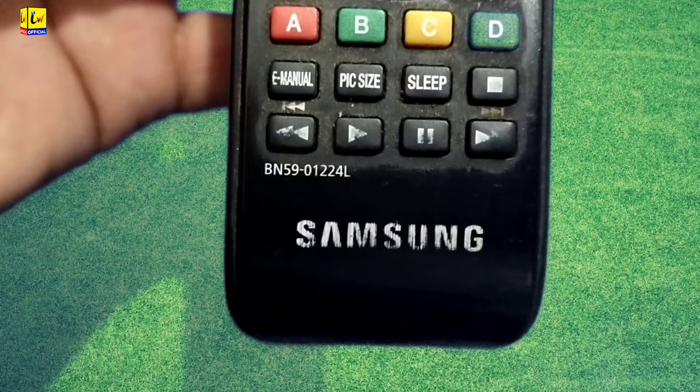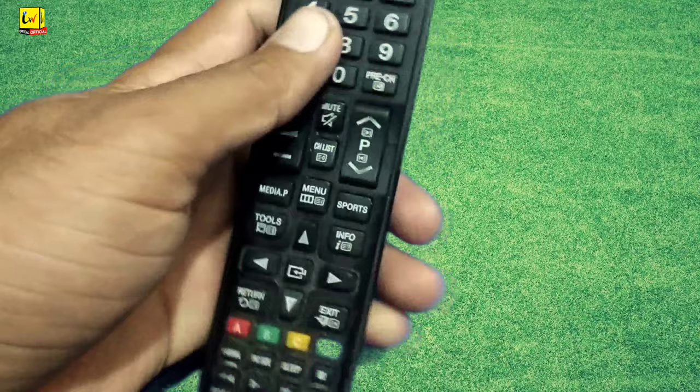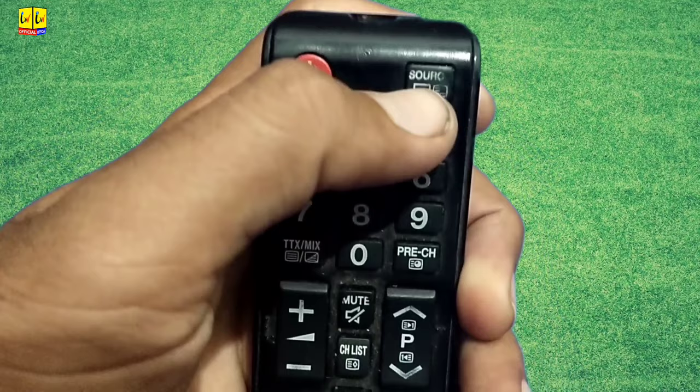Step-by-step complete guidance on how to unlock the Samsung remote control. First, press the power button three to four times. Then press the up arrow, right arrow, and left arrow. Then press the power button three to four times again, then press the source button.